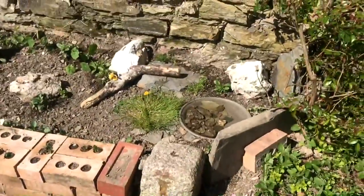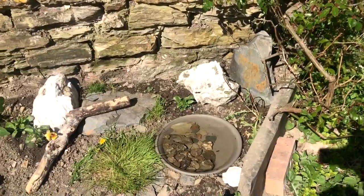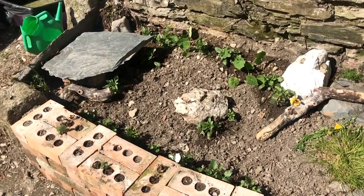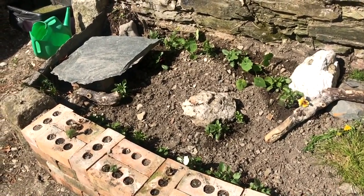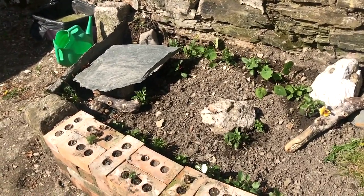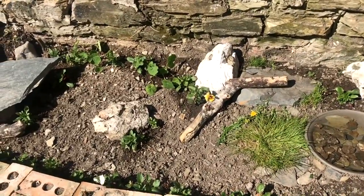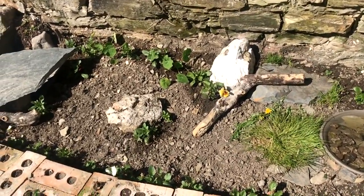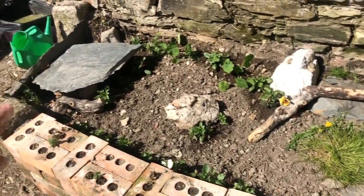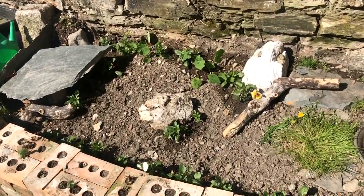So this is her enclosure. She can only go out in it in the day at the moment, or when we're around to keep an eye on her, because it hasn't got a top on it. So I don't know whether we're going to make a top out of chicken wire and wood, or have some netting over it — just something to stop birds getting in, or rabbits, because we have had rabbits hopping in at night and eating all the dandelions, which is not ideal.